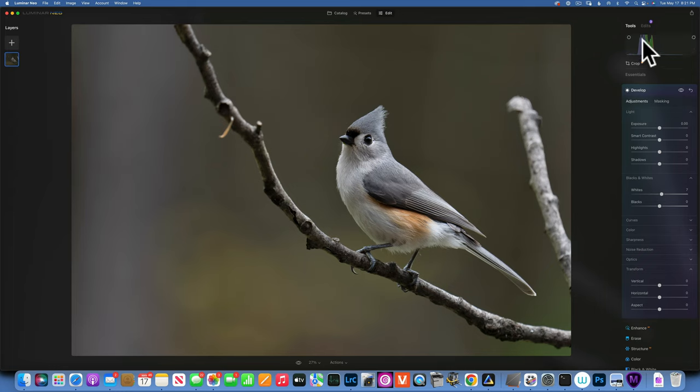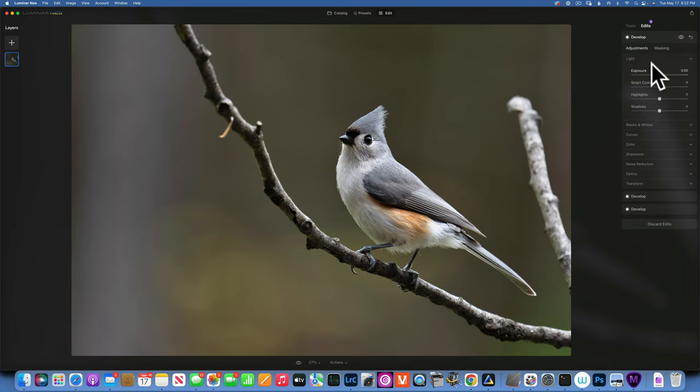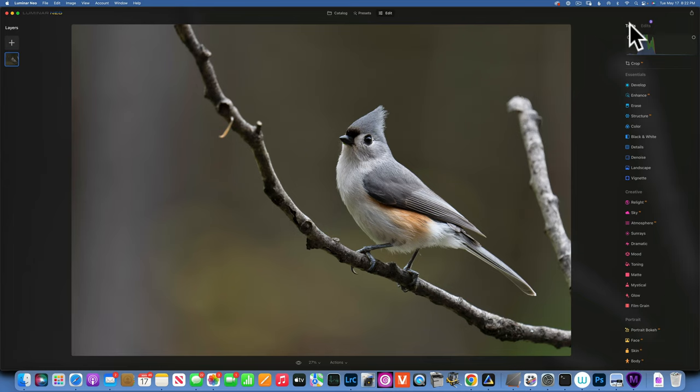Now I want to add more white and take down the blacks to create a bit more contrast. I'll turn on the clipping warnings from the histogram to make sure I'm not blowing out my highlights. I drag the whites to the right until I see red, then back off and find the perfect spot. The blacks clipping on the beak and eye is fine since those parts are naturally very black on this bird. I'll fine-tune the whites so they're not too bright.